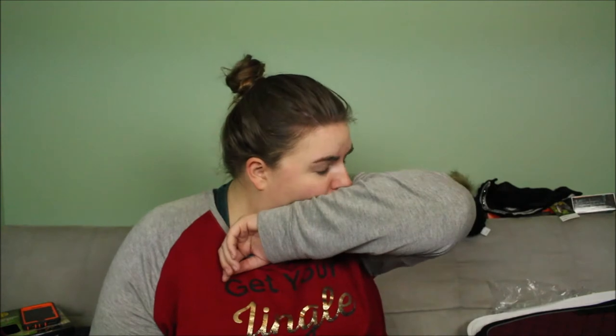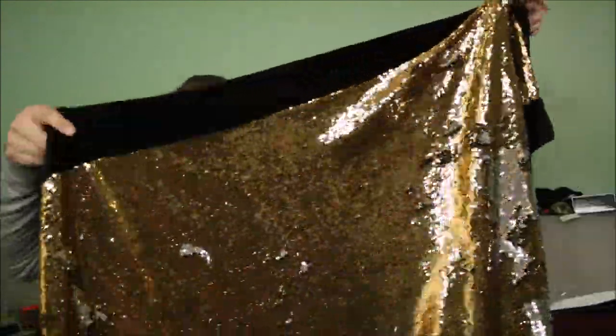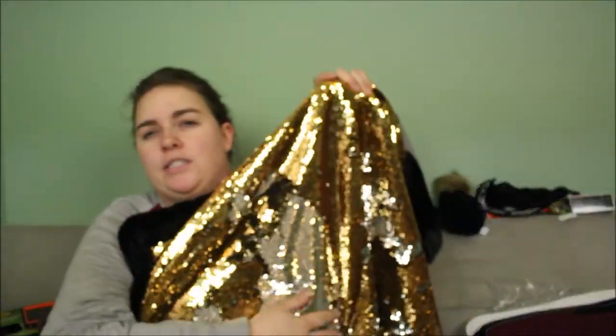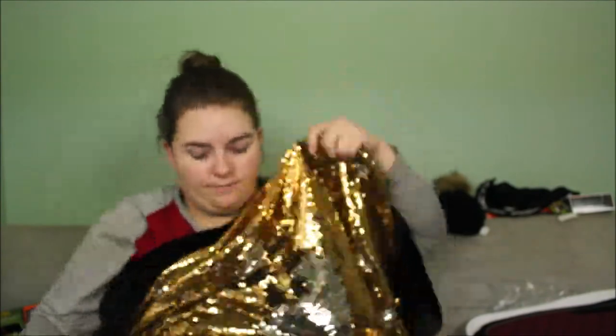I love those sequin pillows where you wipe one way and they change colors. My mom got me a sequin blanket and it is the prettiest thing I think I have ever seen. I just couldn't wait to show you guys — I just want to cuddle up with it. I love it so much.